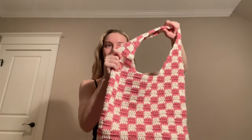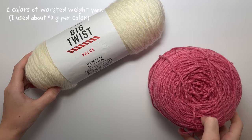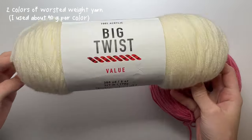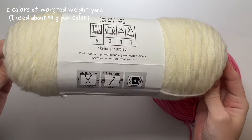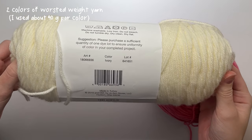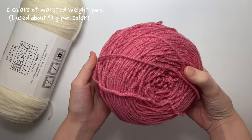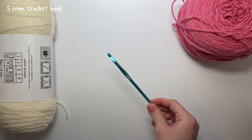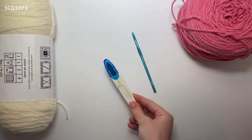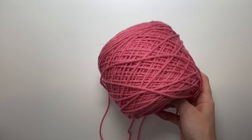To make this bag you're going to need two colors of worsted weight yarn. I'm using acrylic Big Twist yarn in the color ivory, and Red Heart Super Saver in the color light raspberry. You'll also need a 5mm crochet hook, some scissors, and a darning needle.